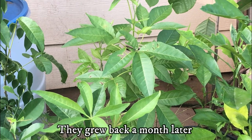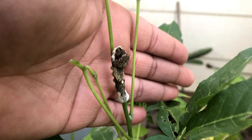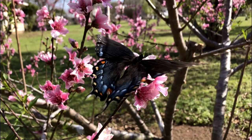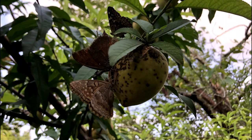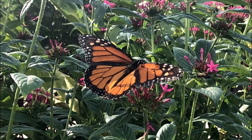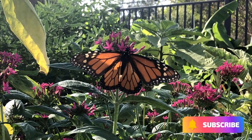Some even stripped my white sapotes down to the branches, but luckily the seedlings grew back. Even at that time, I didn't want to get rid of the caterpillars because I knew they would turn into swallowtail butterflies. We had many types of butterflies that summer, especially during peach season, so I was happy to let the caterpillars feast on the plants. We even saw monarch butterflies during the fall months as they migrated south.